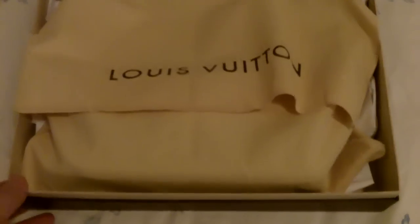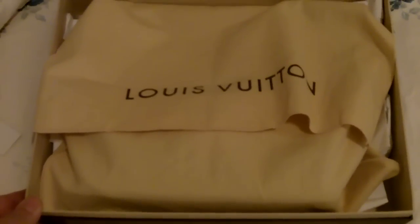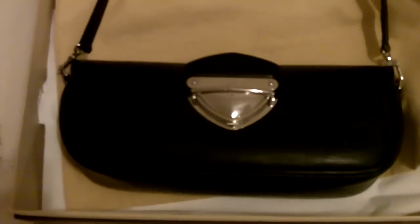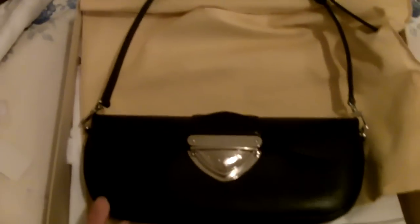Here we go. Nice little box — original box. Guess what it is, guys. All right, I'm going to open it up. It's in its original dust bag, so you're not going to know what it is. Of course, you can tell by the title of the video what this is, but it's going to be the Louis Vuitton Epi Montana in black, of course.